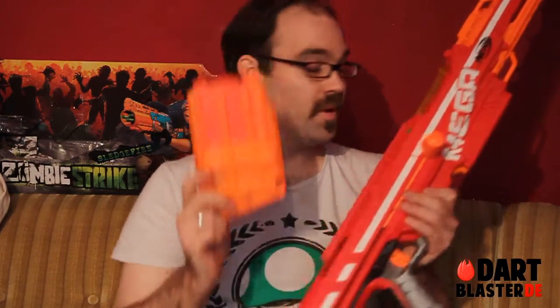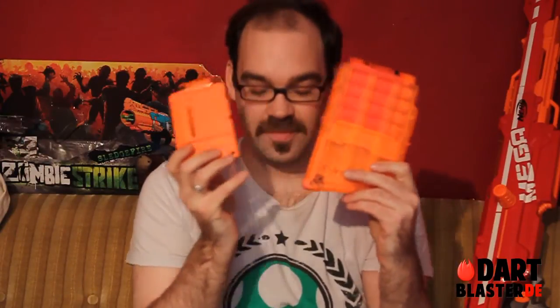Welcome to another review of a new blaster — this time it's the Nerf Mega Series Centurion. The Mega Series is a sub-series of the Elite Series because it shoots these Mega darts, and these Mega darts come in a Mega clip. Just as a size comparison, this is a regular six-dart clip.